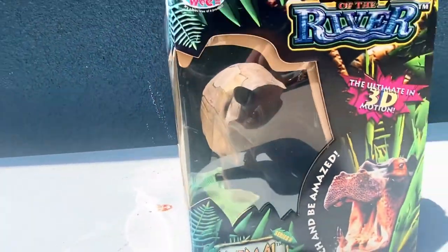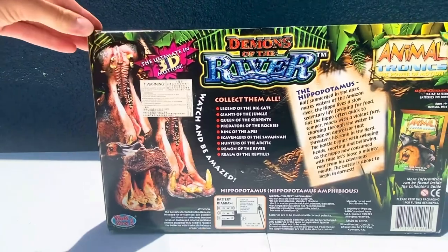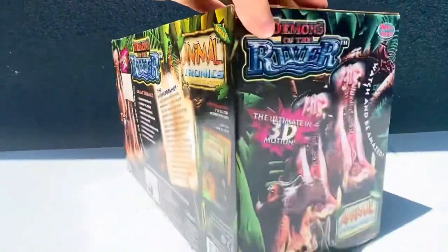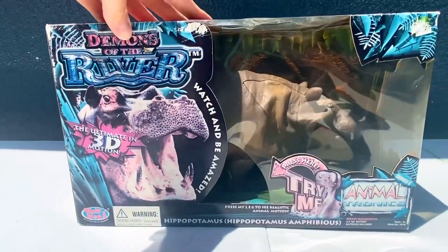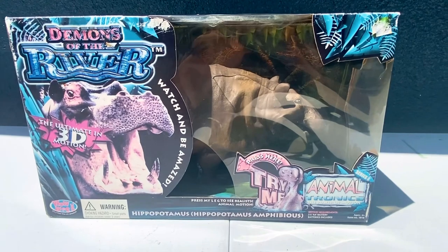Here's the Hippo in there. Alright, this guy is pretty cool. Let's take him out of the box and I'll show you what he does.